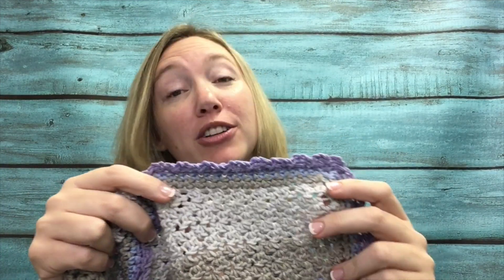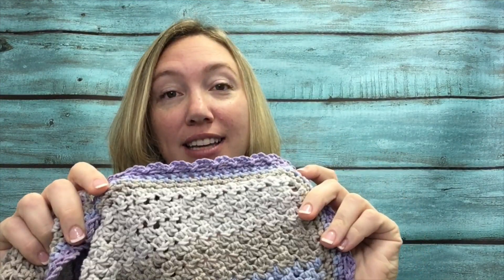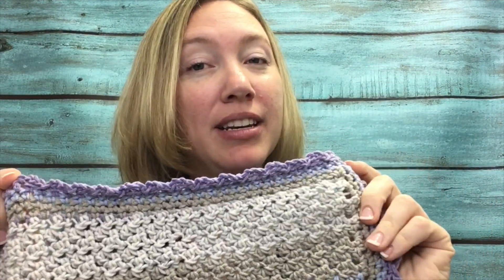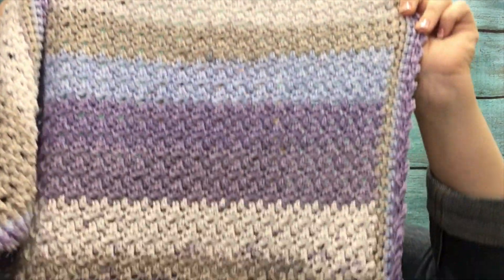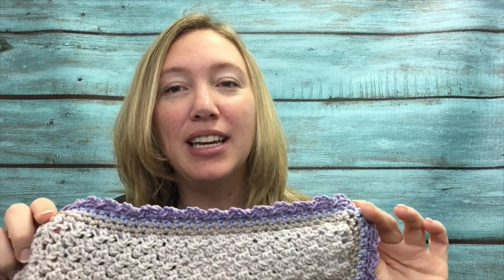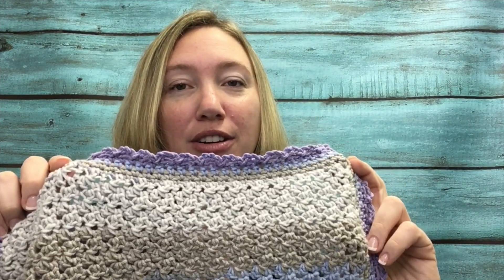Hi everyone, Amanda Saladin here from Love Life Yarn and today we're going to be crocheting the Amethyst Sky Baby Blanket. I loved the Hydrangea Baby Blanket so much that I decided to use the Karen Cotton Cakes again and to make another blanket with a little bit different border and a little more feminine. This one turned out really well. I love the color change. The color is called Amethyst Sky, so that's where I got the name for this blanket, and I'm really happy with how it turned out.